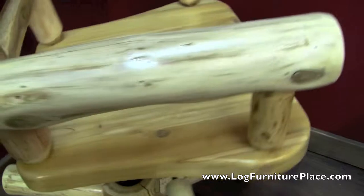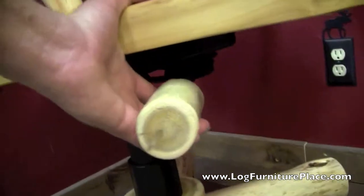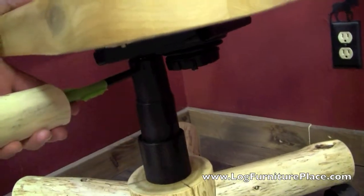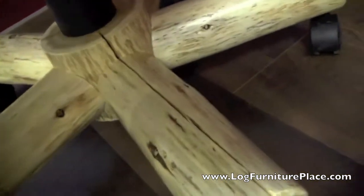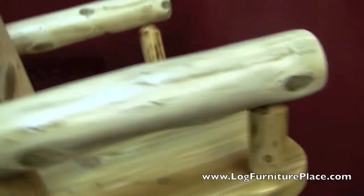The back features log back rests, but they're all flattened so you can lean back. It's at what we found to be the perfect angle. And we ensured that the chair would recline, swivel, and raise up and down so you could fit it perfectly to yourself.